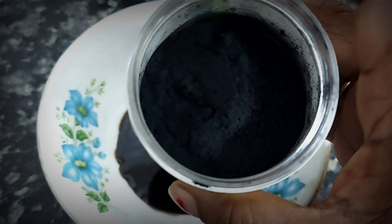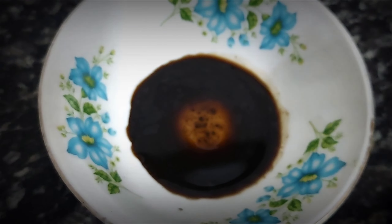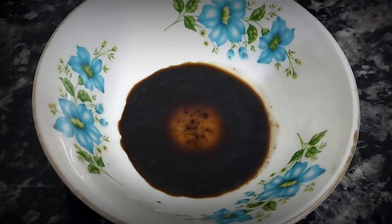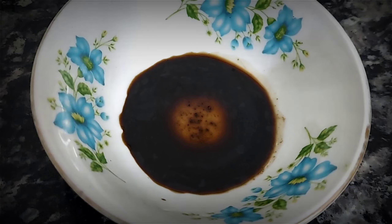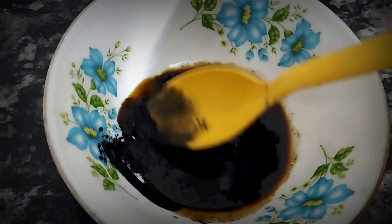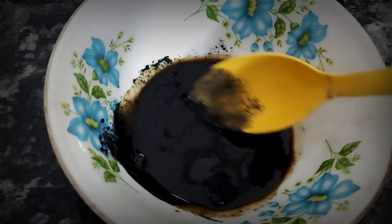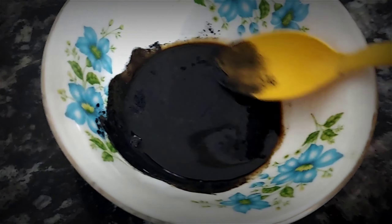Now I am going to add a color powder. This color powder you can easily get in the market, or you can purchase it online. If you don't get it, take it from a store, roast it, and then grind it. Add it in and mix it well, and the remedy will be ready.